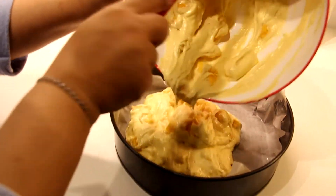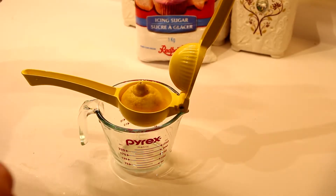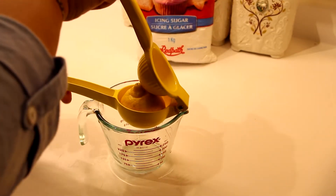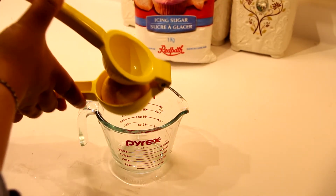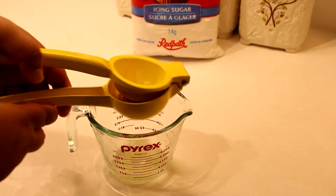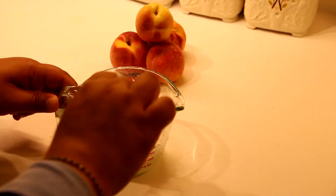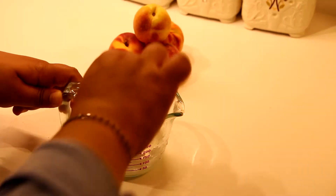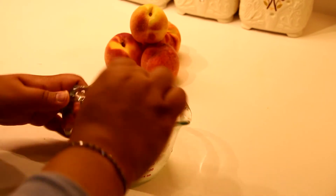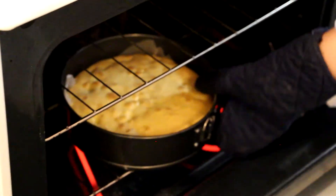For a very simple glaze, all you have to do is squeeze half a lemon and then mix in a few tablespoons of icing sugar — about a quarter cup of icing sugar with the juice of half a lemon. It should look like this before you pour it over the cake.